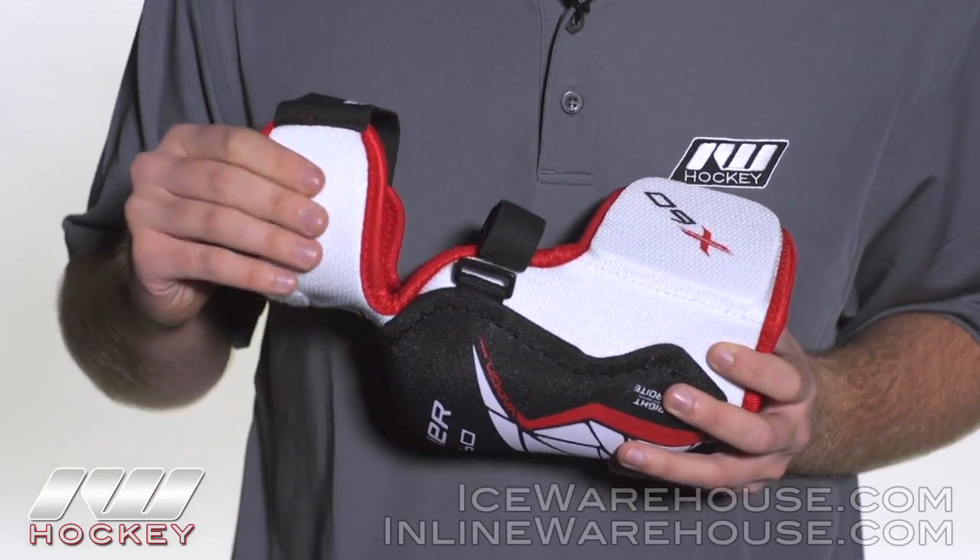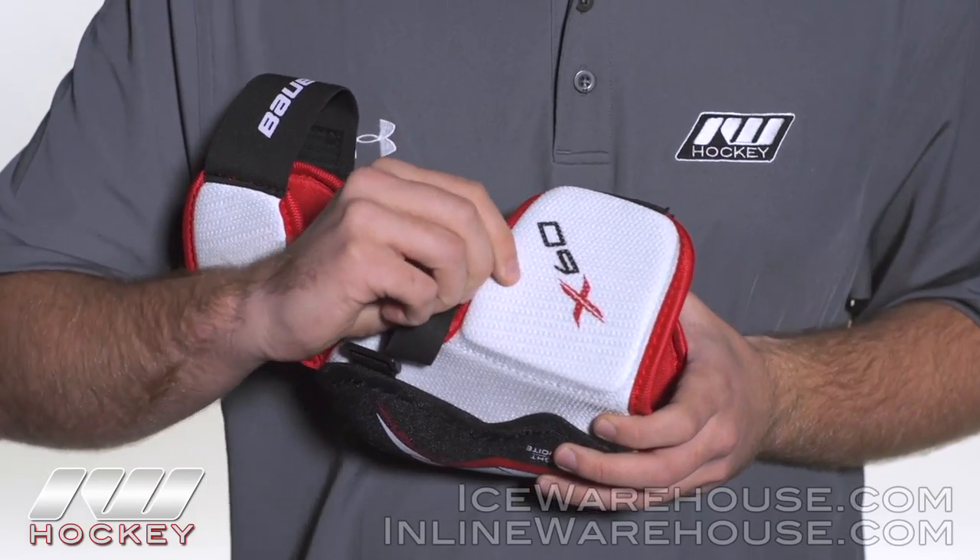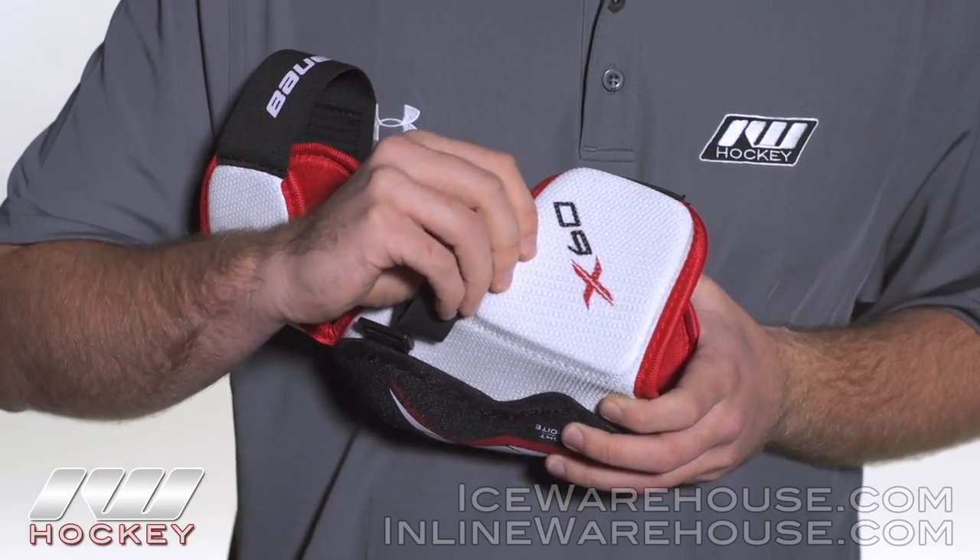Going into the protection, we're seeing some mid-density foams here, but we're seeing a little bit more beefed up mid-density foams here in the forearm, going to give you some nice protection from those slashes.